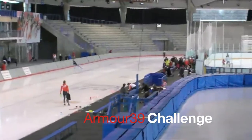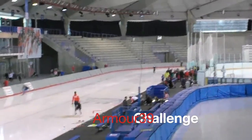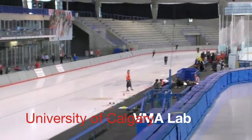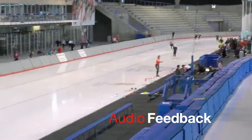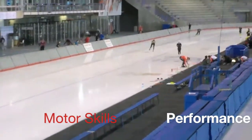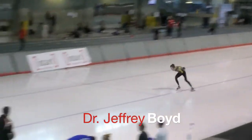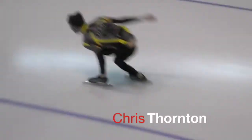Presenting a submission to the Under Armour Armour 39 Challenge, put forth by the Vision and Motion Analysis Lab at the University of Calgary, titled 'Audio Feedback for Enhancing Motor Skills and Performance.' Submitted by Dr. Jeffrey Boyd, Andrew Godbout, and Chris Thornton.